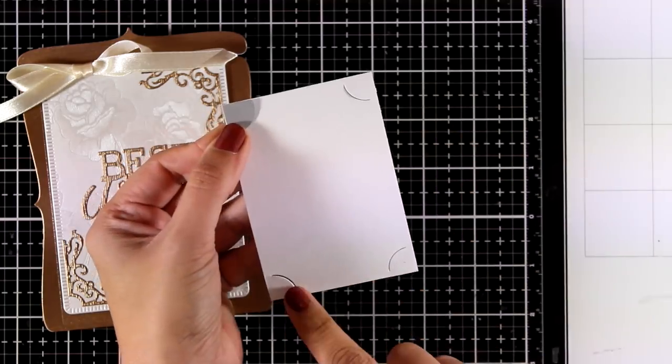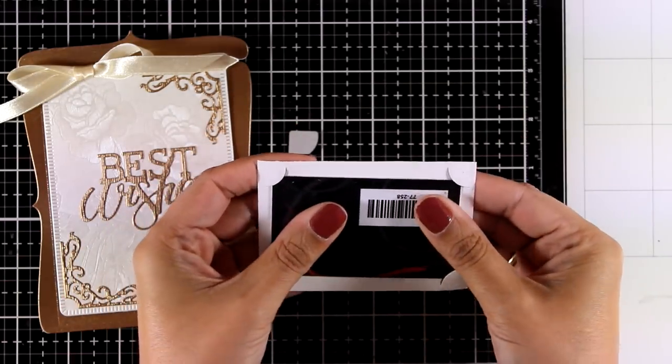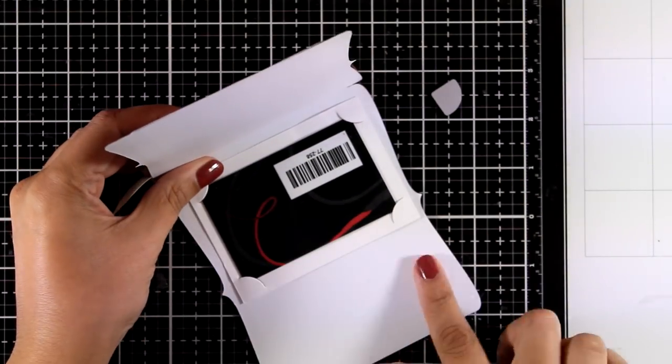All you do is place the tiny die on the corner of a panel and it cuts out all those little flaps where you tuck in your gift card. Then you stick this inside, making sure you leave enough space for your message.